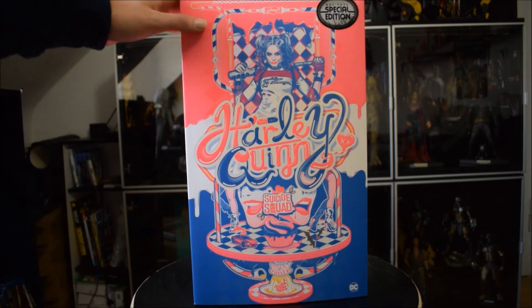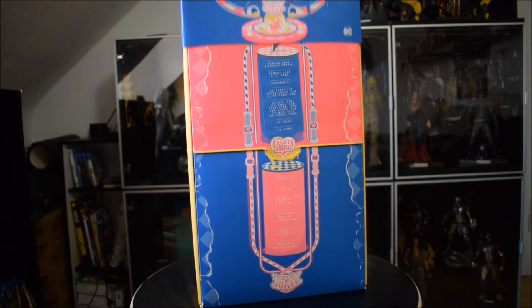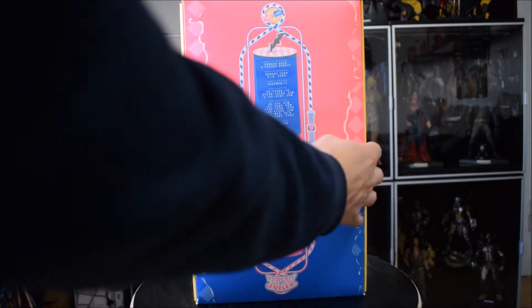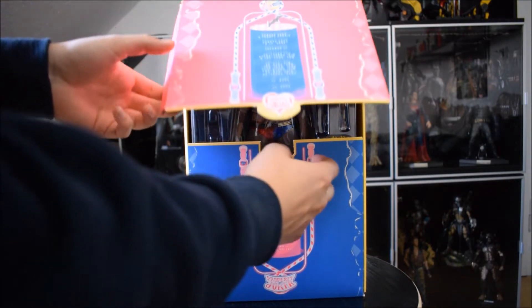Questa era la scatola, veramente bellissima. Ha un coperchio che si alza e all'interno abbiamo la classica apertura a invito con la doll che ci aspetta.